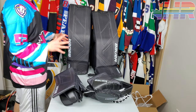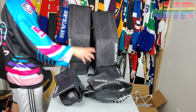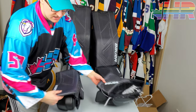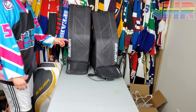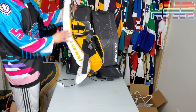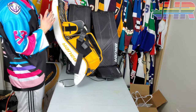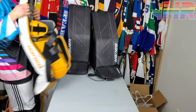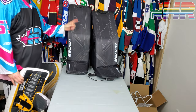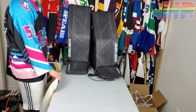I'm Matt from HockeyReviews.ca and this is the Bauer Mach Pads review. We have a separate video for the catching glove and a second video for the blocker. This one specifically is for the Bauer Mach Pads and comparing it to the Ultrasonic. We also have a different video that will cover the Bauer Mach with the Hyperlite Pads because there are some shared features there that are important to talk about.